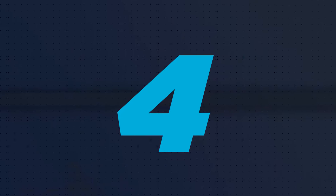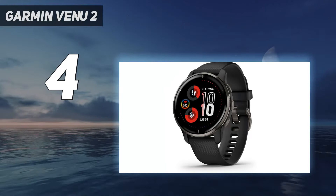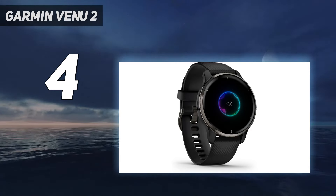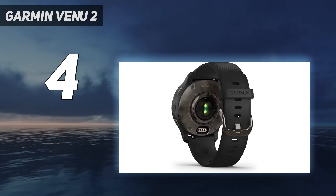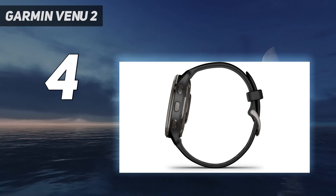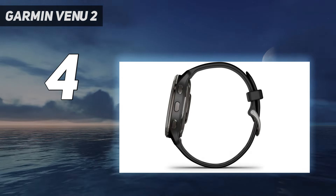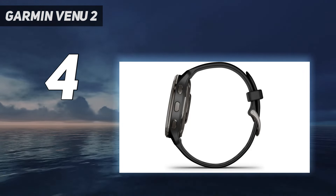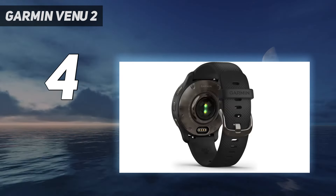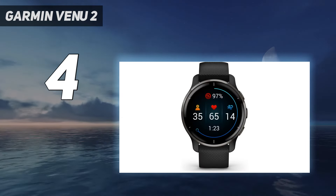Coming in at number 4: the Garmin Venue 2. Garmin watches aren't just for serious athletes. The Venue 2 Plus is a stylish smartwatch on a par with the best Apple Watch models and Fitbit Versa 4, and it's rugged enough for bike rides, strength workouts, and playtime with the kids. It's also a step up from the Garmin Vivo Active 4, with an AMOLED display and a stainless steel bezel. The Garmin Venue 2 Plus blends fitness and health tracking features with smartwatch features such as mobile payments, notifications, a touchscreen, and storage for up to 650 songs. Unlike other Garmin watches on this list, the Venue 2 Plus also has voice assistant features and on-wrist calls. If you want your smartwatch to act as an extension of your smartphone, this is the Garmin for you.